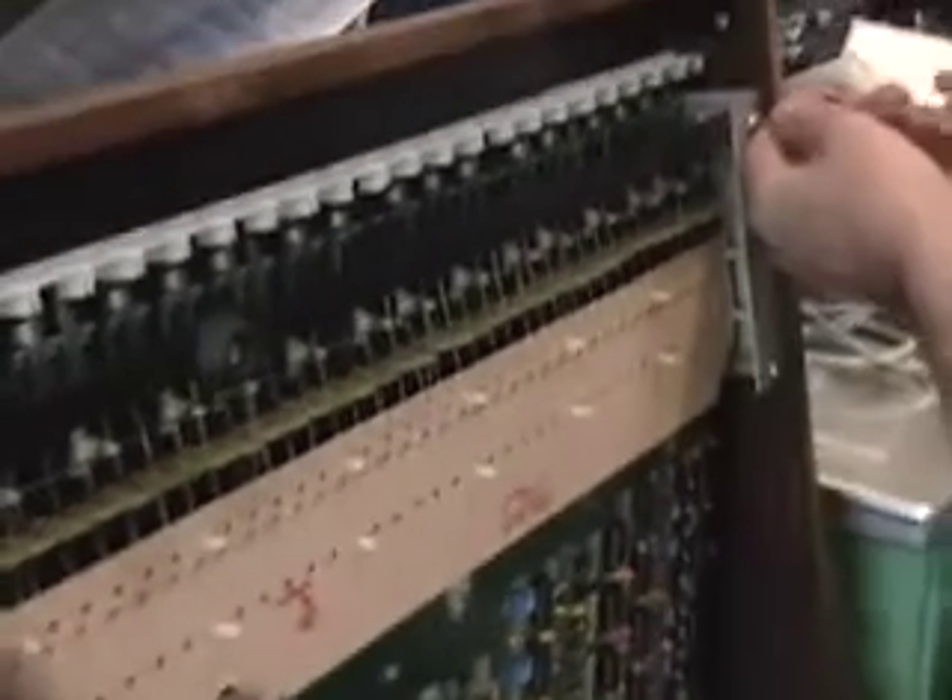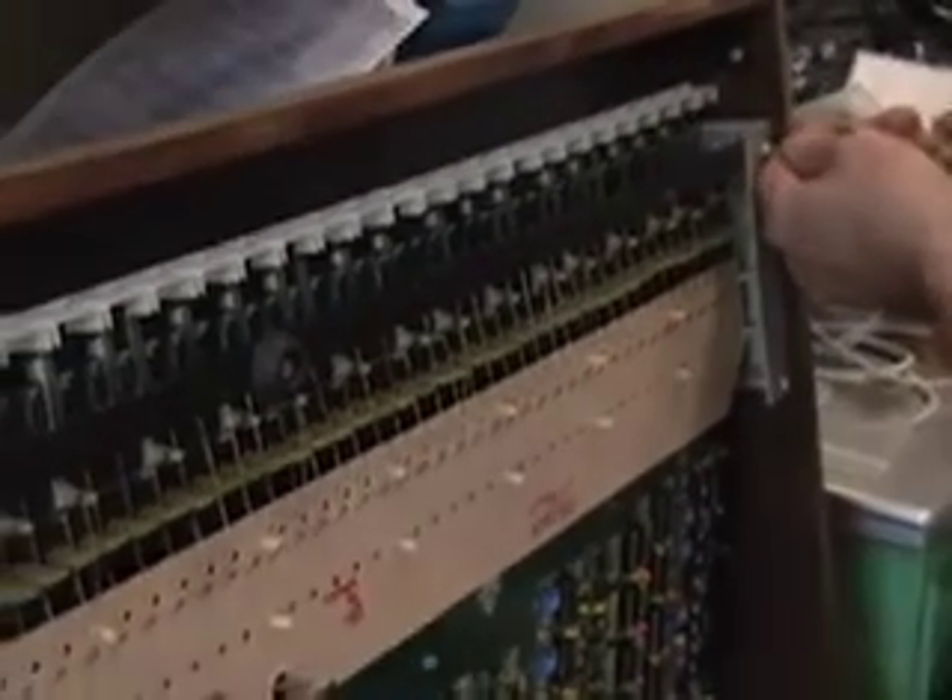We're going to start removing the screws. On the last two screws, we're going to pull the Prophet 5 down to the ground and remove the screws in its natural position. This way, when you remove the last two screws, the key bed doesn't go flying. You're not having it vertical — you want it horizontal so it's stable.